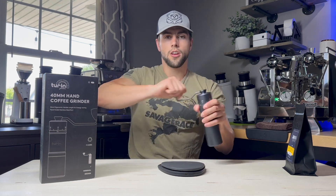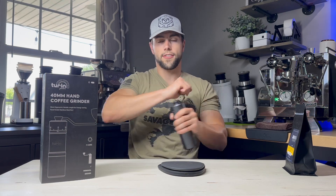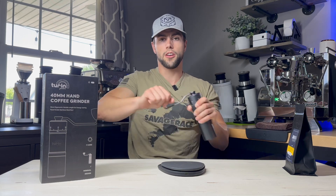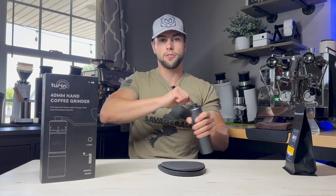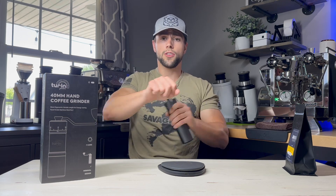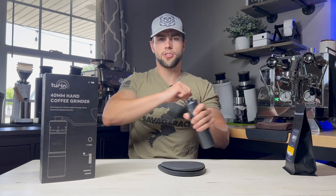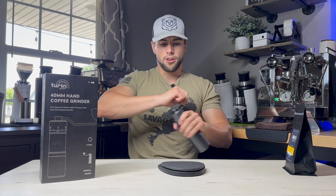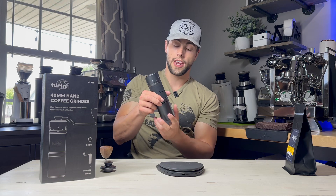I'm going to go ahead and pour that 10.6 grams in, make sure to spin it tight, and time how long it takes to grind it. I'm not going to go super fast — I want to make it more realistic. That is exactly 30 seconds. For a full dose of espresso it's probably about 45 seconds to a minute to grind, which is not that bad especially with a hand grinder.